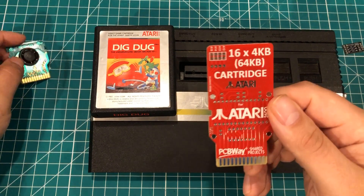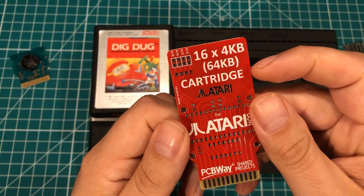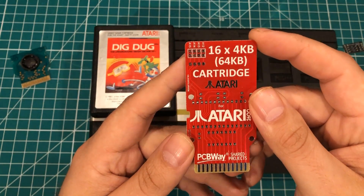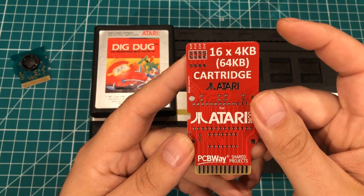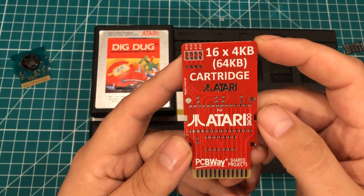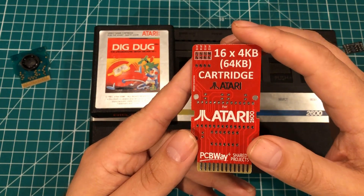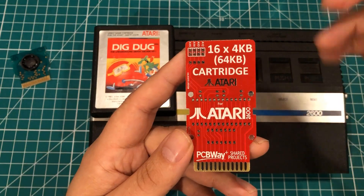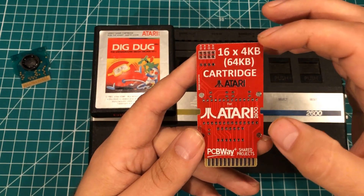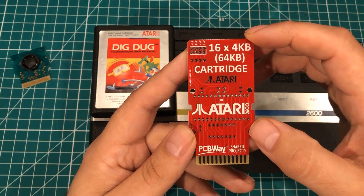This board is designed as you can see here — 16x4k, 64k cartridge. Now Atari games came in 2k, 4k, 8k, and I think there were occasionally some 16 and 32k cartridges. There was a lot of variety in them and as they got newer the games would have bigger cartridges. But this thing is designed to play up to 16 of the more original type games.